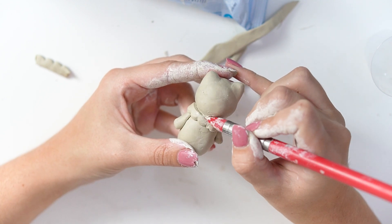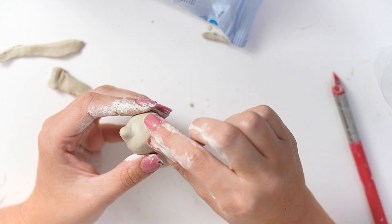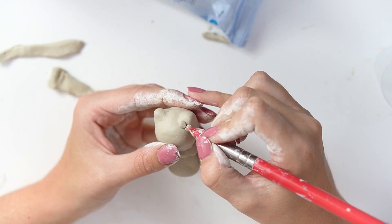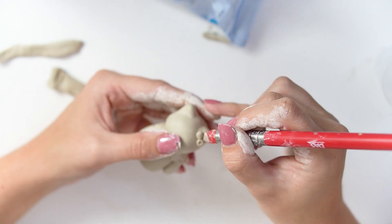I blended the top of the scalloped edge so it blended into the head without taking away from any of the scalloped detail. I then added a little bow — tiny little balls — and stuck the end of a silicone sculpting tool into either side of them, then stuck another ball in between to complete the bow.